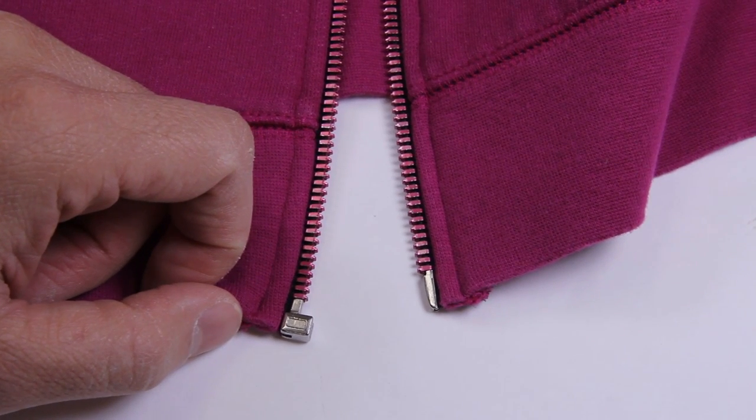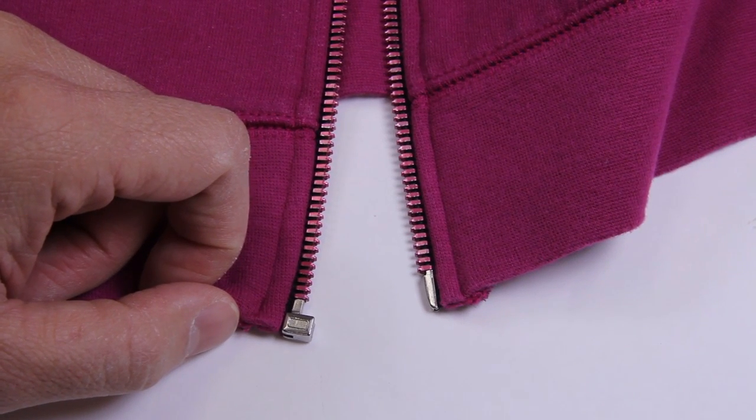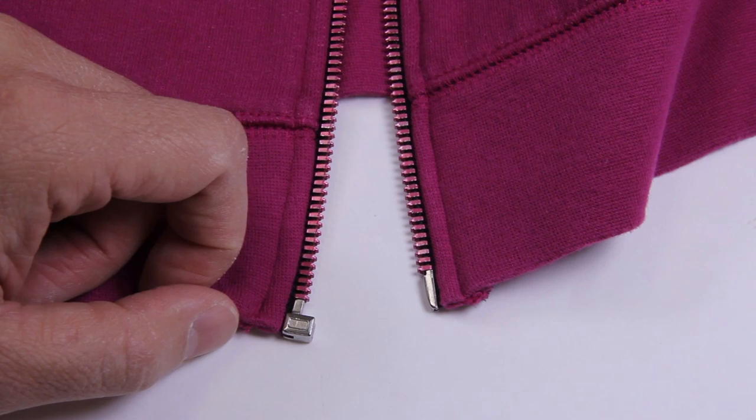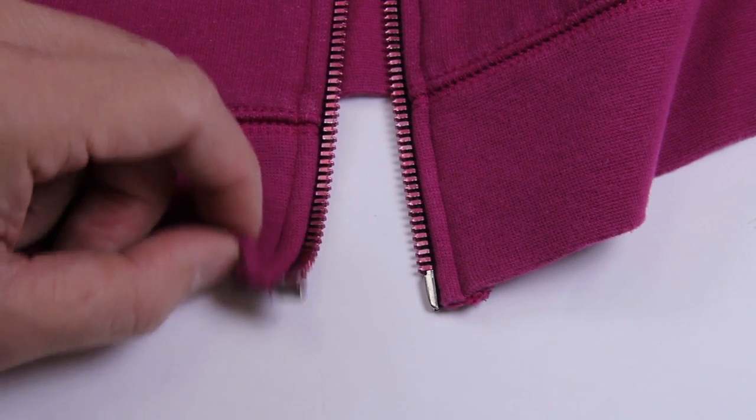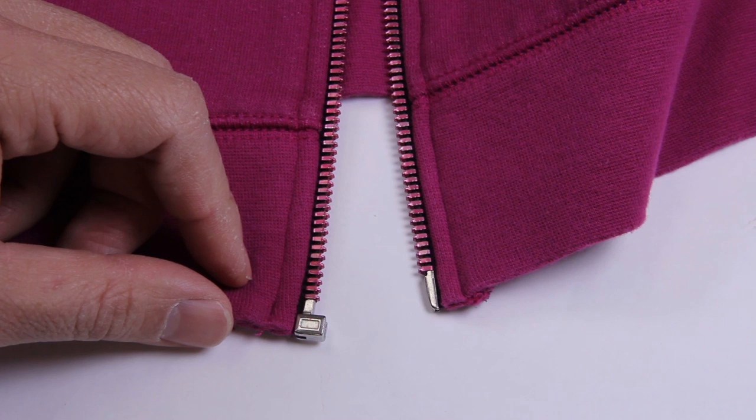Hey everyone, welcome to Everybody Loves Zippers. Today, as much as I do not like doing this, we are going to be talking about the zipper that cannot be repaired. Let's jump into it.